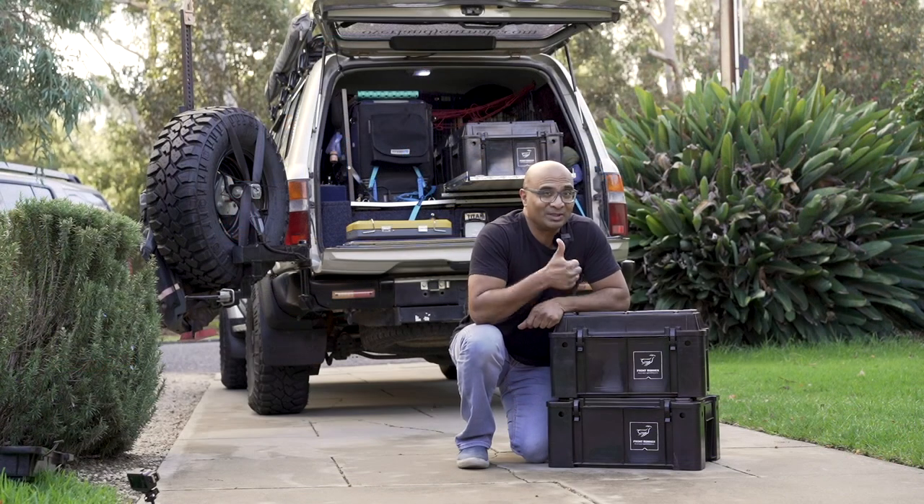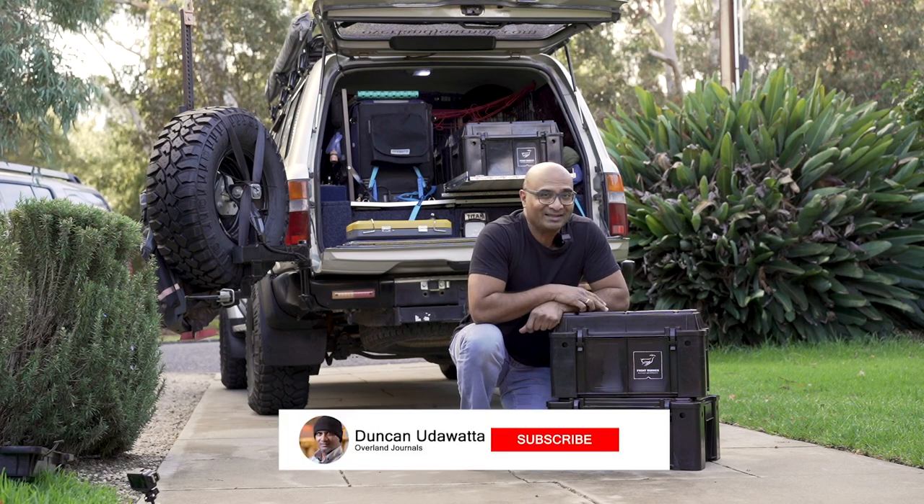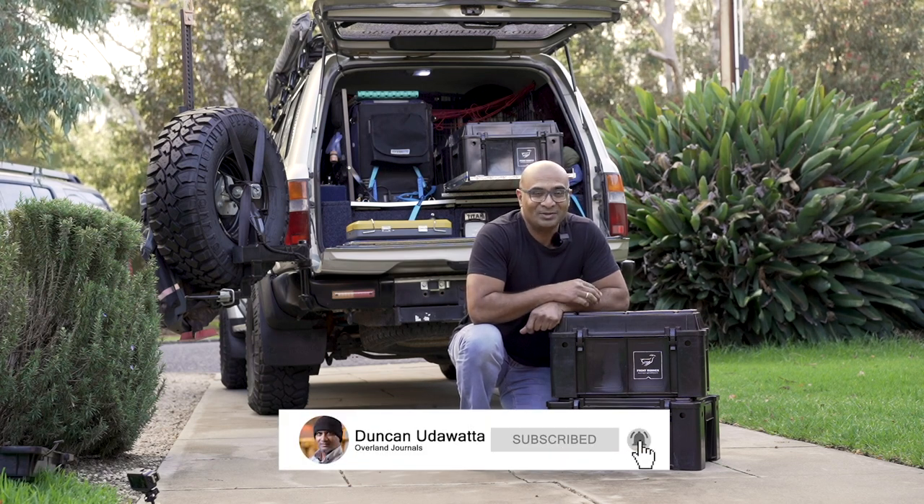If you found this video useful, please give it a thumbs up. Don't forget to hit the subscribe button and the notification bell — I'll see you next week in another video.